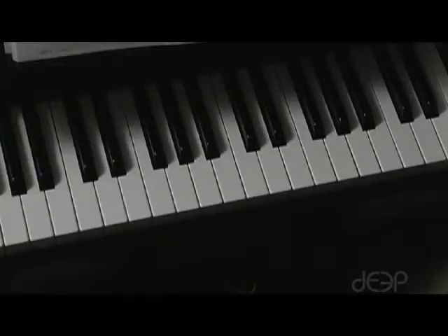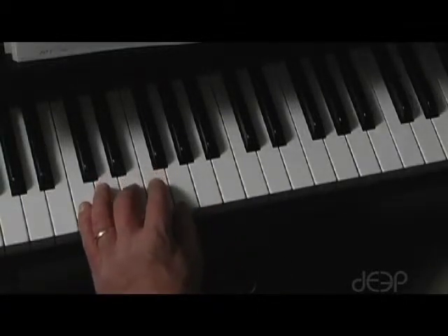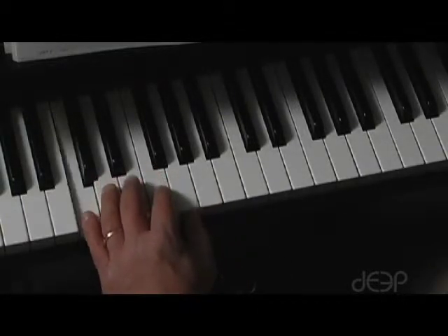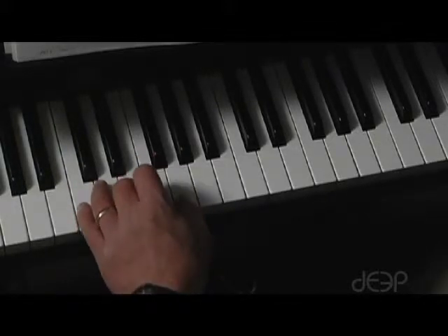On this page, the new concept is a new second chord with your left hand. We have our original chord of C, E, and G, which we call the C chord.